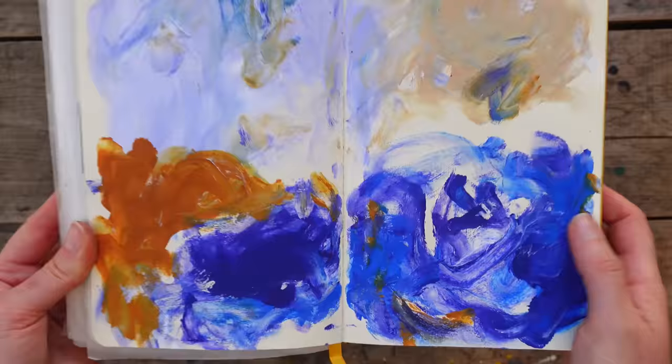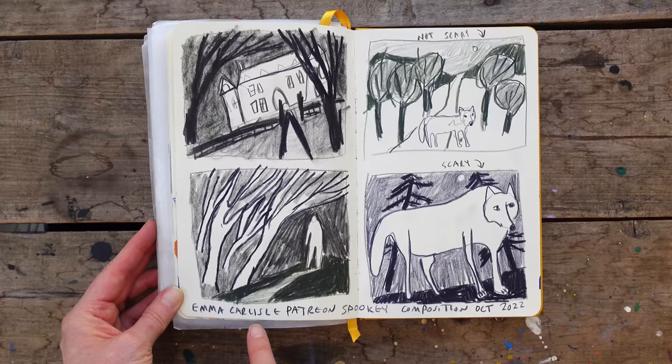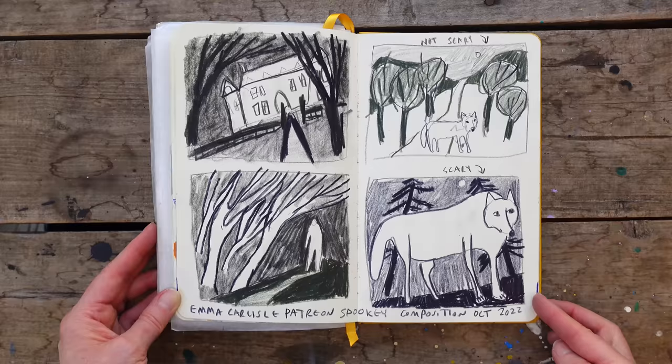I'll set something aside and let it dry, then forget about it. This was another Emma Carlisle Patreon — a spooky composition session. She was teaching us how to do composition that felt scarier and why those compositions would be scarier. It was pretty neat.